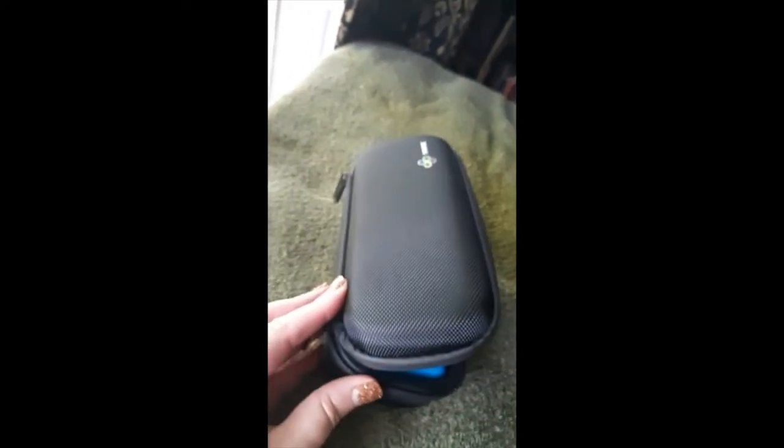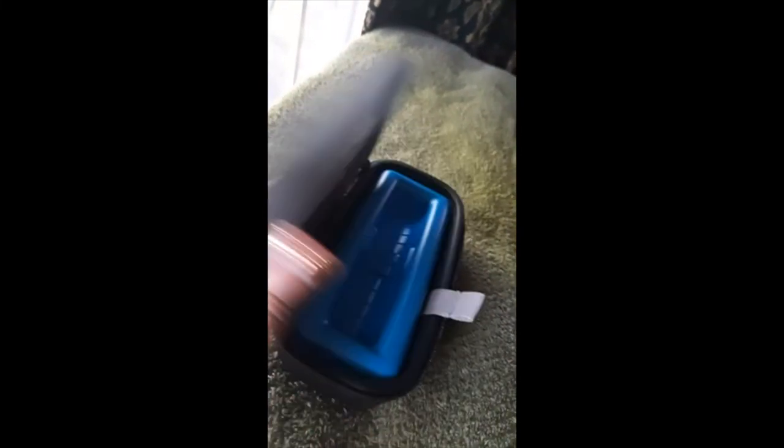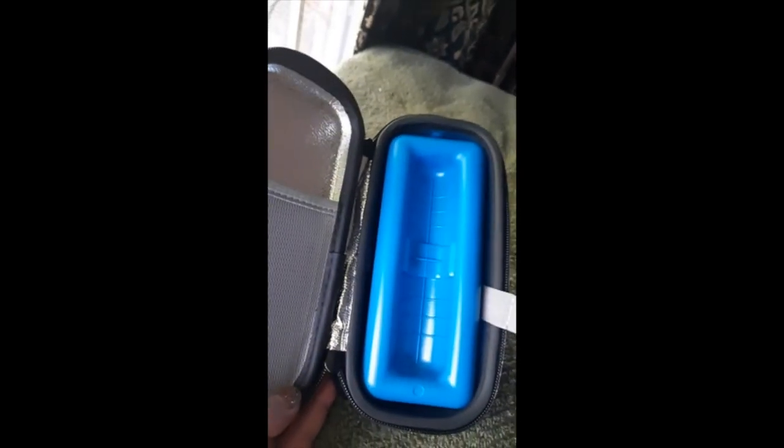Really well made, really sturdy. The only issue at all is the zipper's a little bit herky-jerky. That could be a little hard if someone has arthritis, but they're probably going to have somebody with them who's going to help. And it'll probably smooth out over time, but other than that, really nice, really sturdy case, really smart idea.